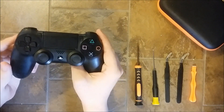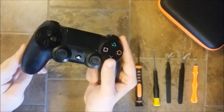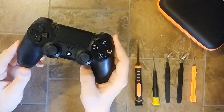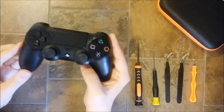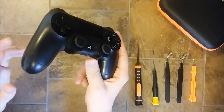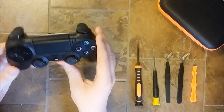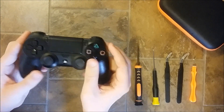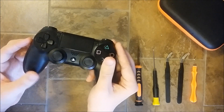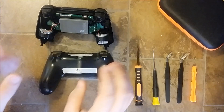Hello guys and welcome back to Repair and Resell. In today's video we're gonna take a look at this controller. The problem with this controller is that it has some loose vibration. The tricks we're gonna see in today's video also work if you have some rattling sound coming out of your controller when you're shaking it. If you want to know how to test your controller or how to open it, I will leave links in the description below, but for now we're gonna go straight to the repair and open this controller off camera.